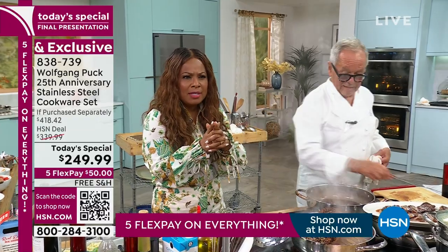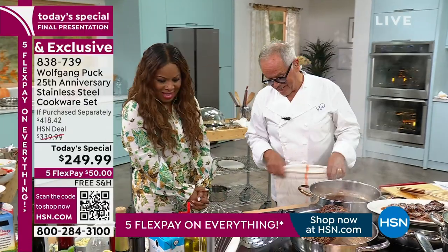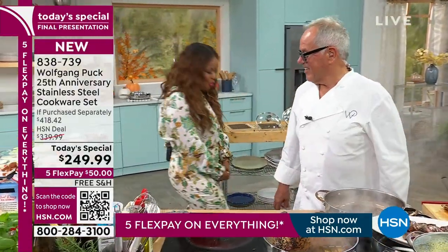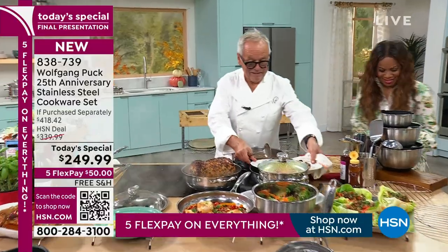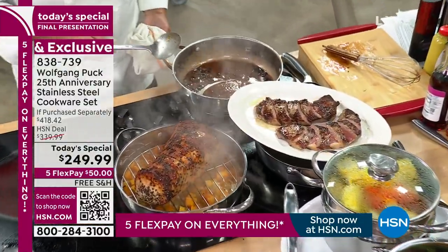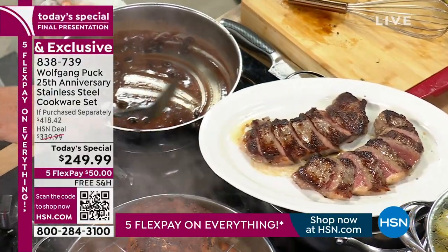We're going to say hi to Joan from Queens. Hi Joan, you're live. Joan said: first of all, Mr. Puck, I want to tell you I love your eyeglasses — you look terrific in them. And second of all, I learned an awful lot from you while watching you cook. I wrote a poem for you in 2012, and I want to read it to you again. Chef said: please, don't make me cry though — I'm getting sentimental now.